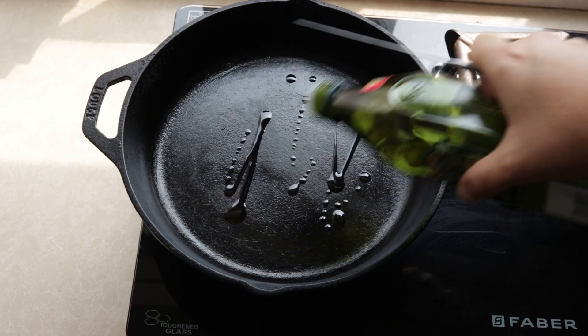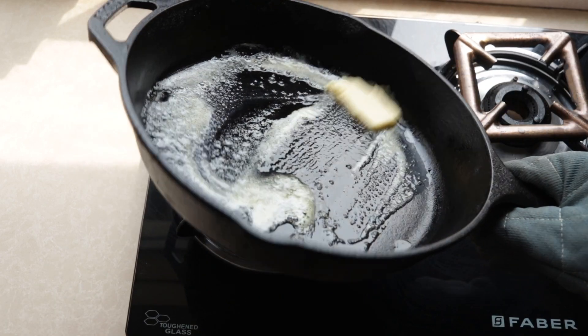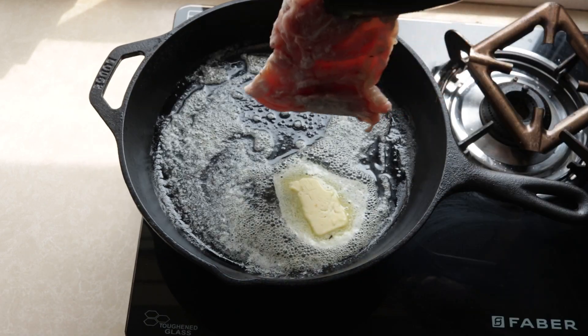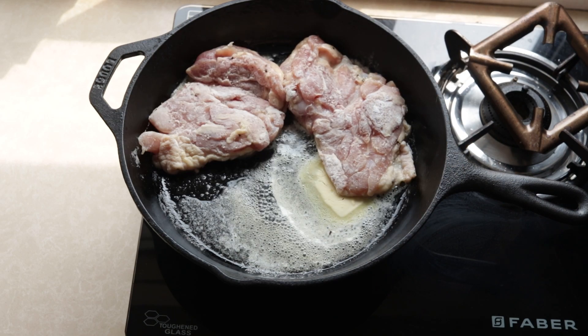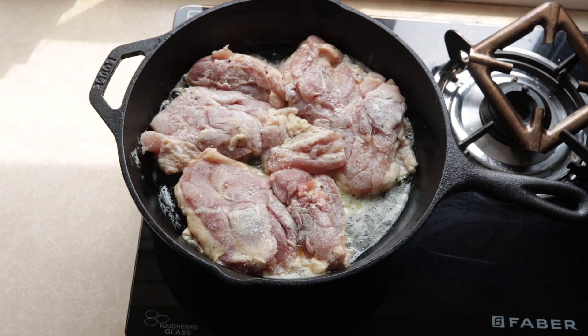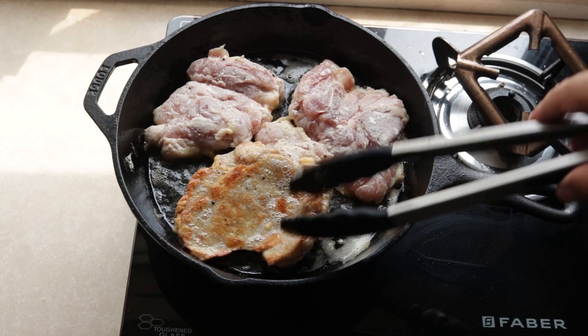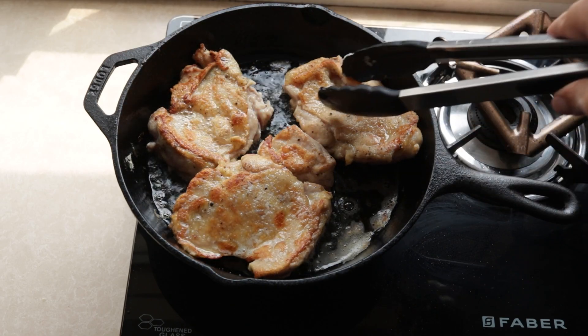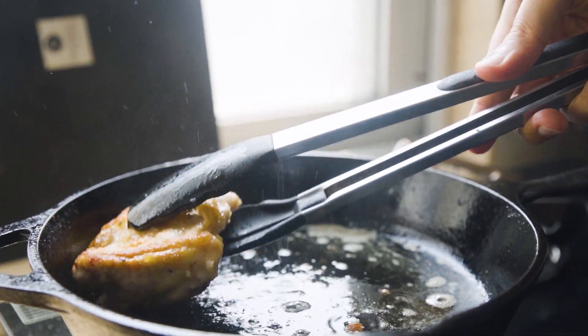I put a cast iron on the stove and add some oil along with some butter — this stops the butter from burning. Once it's hot, lay those chicken thighs skin side down and just let them get a good sear, at least 3-4 minutes on that one side. Then flip them over and look at that golden brown crust. A thing of beauty, my friends. Now remove them from the pan and set them aside.